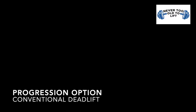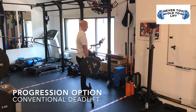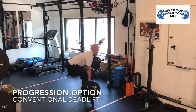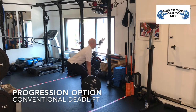The progression option of the hip hinge is the conventional deadlift. For this exercise you will lift the weight off the floor up to waist height and lower back down again. Once again you are pushing your bottom backwards, keeping your shins vertical and keeping the weight on the heels. Then drive through the heels to push your hips forwards to lift the bar off the floor, then gently lower again.